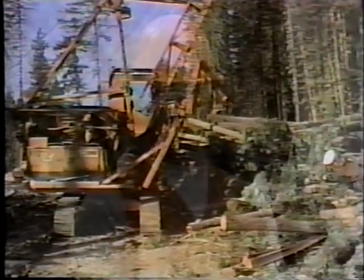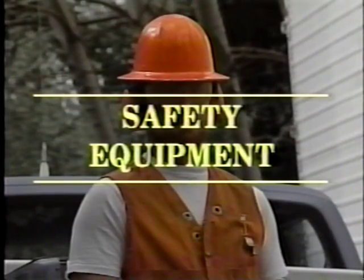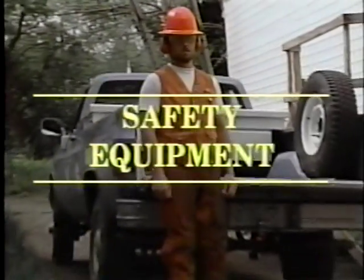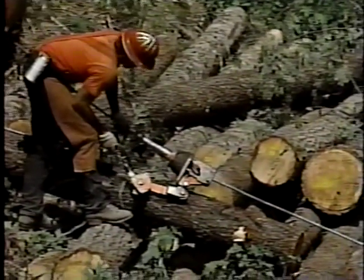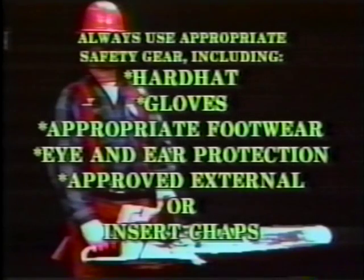The first consideration should be the right safety equipment. This equipment should include a high-visibility hardhat and boots called corks, which are designed to help in keeping your footing when working on and around logs. In between your hardhat and corks, you'll need to wear seasonally appropriate work clothes and good, durable work gloves. If you're working as a landing chaser, you'll also need to wear the same protection as a landing sawyer — these items include eye and ear protection and saw chaps. Saw chaps reduce the severity of saw cuts should the chain come into contact with your leg.